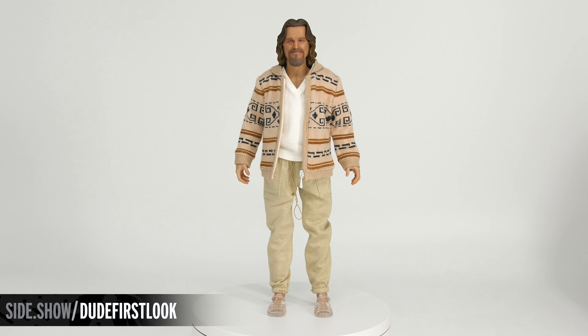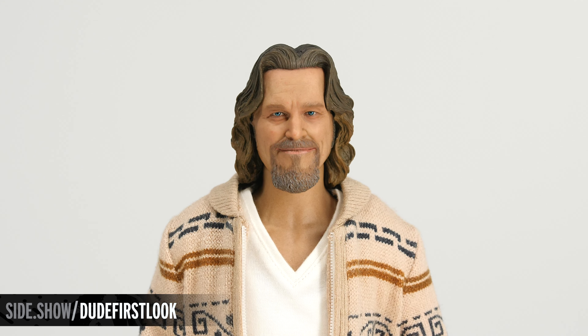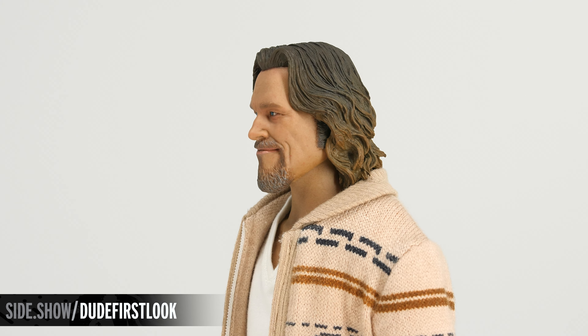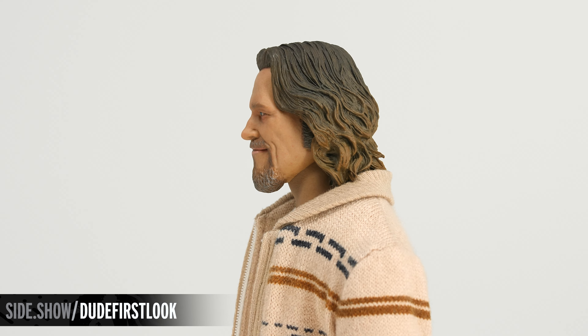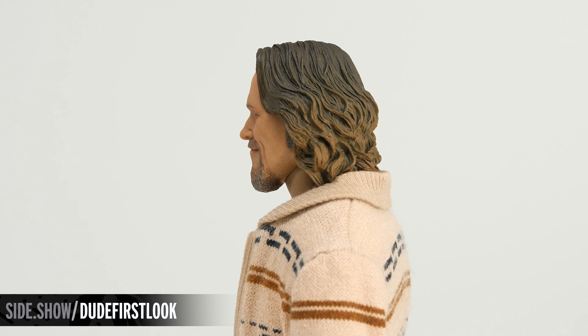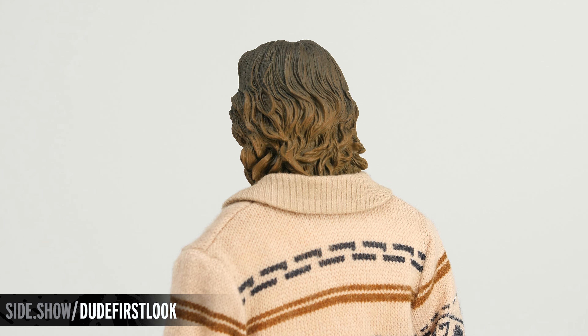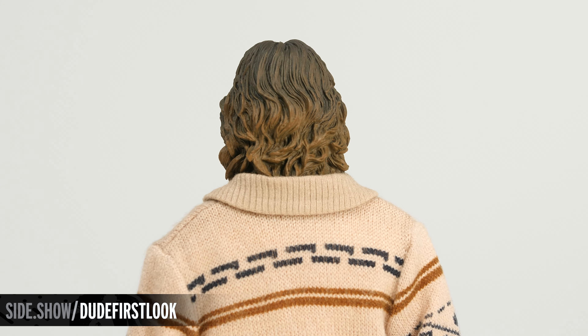Here we have the Dude — an absolutely beautiful Jeff Bridges portrait with great facial hair and longer hair. The hair is sculpted to have that unique surfer style wave throughout the length and up on top, with great paint technique giving the hair a lot of unique coloring down the side. His goatee is also beautifully sculpted and has hints of a little gray in there.